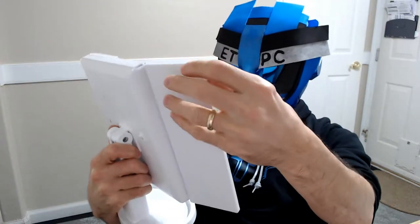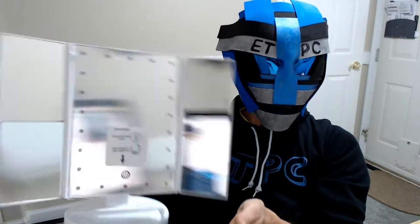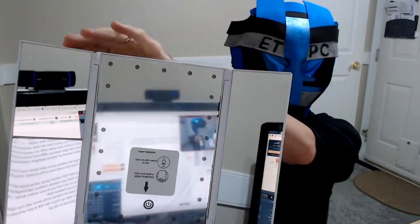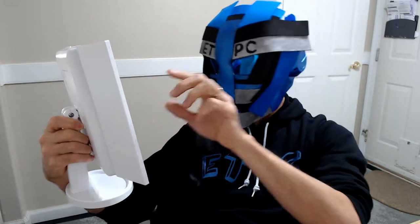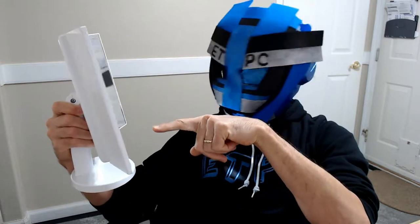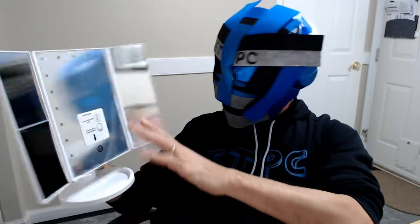Let's open up the mirror, shall we? So insert batteries, turn on with the switch. There's a super close-up mirror on one side — that one is super zoomed in. This one looks like three times zoom, maybe this one's two times zoom up here. Zooms in a lot. And then this is the normal one.